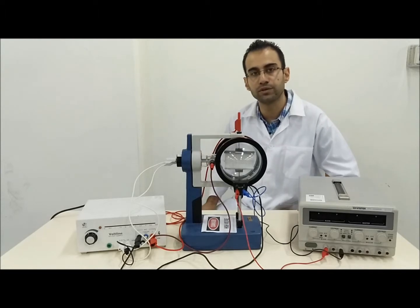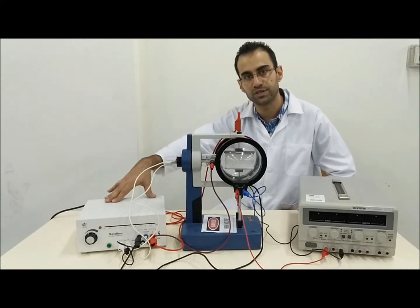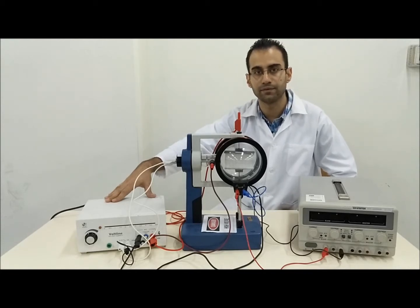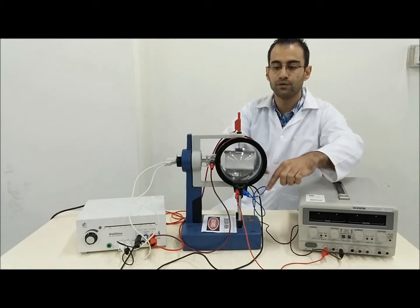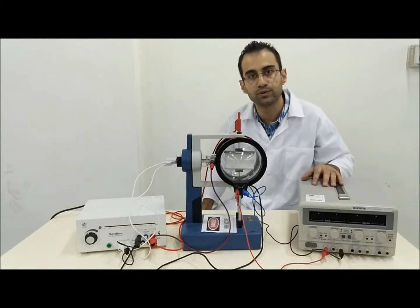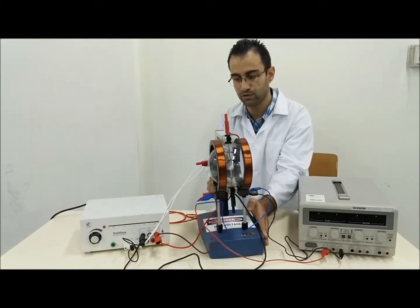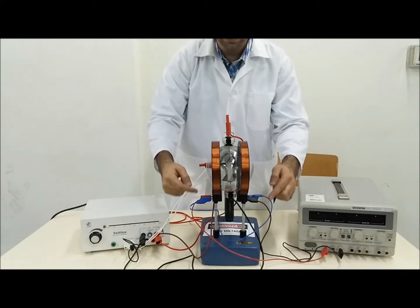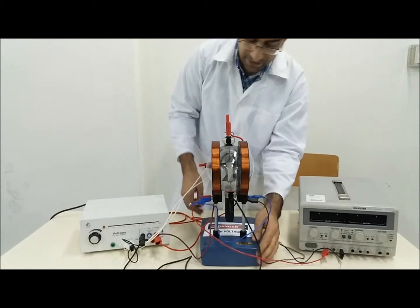We have this electron deflection tube and a high voltage supply which is going to supply the electron accelerating voltage and the electrical field when required. We also have this power supply which supplies the coils that produce our magnetic field. Looking at the tube from the side, we have magnetic field due to these two coils and electric field due to these plates.